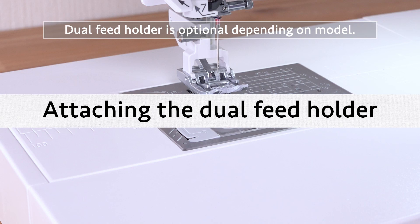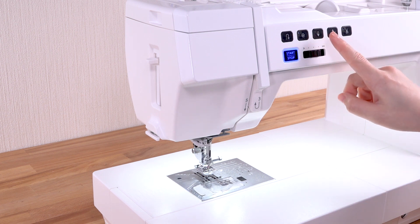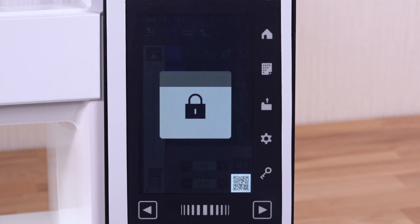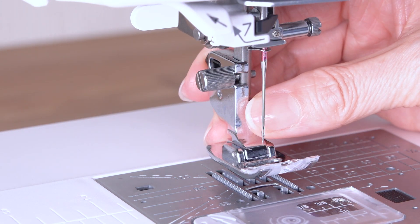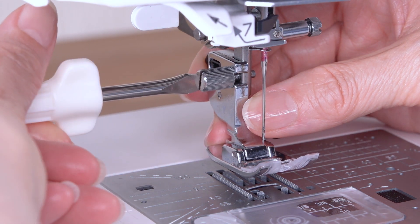Attaching the dual feet holder. Raise the needle by pressing the needle up/down button. Press the lockout key. Raise the presser foot lifter. Loosen the thumb screw and remove the footholder.